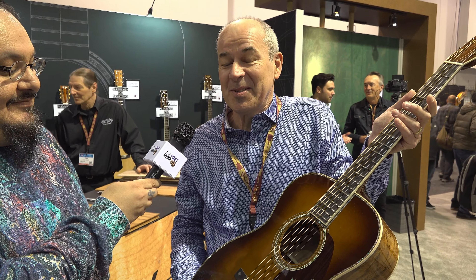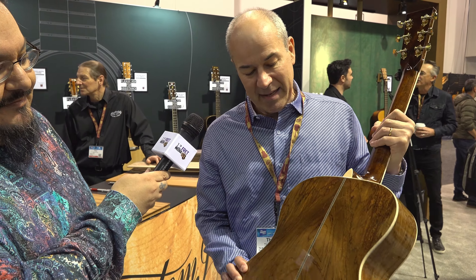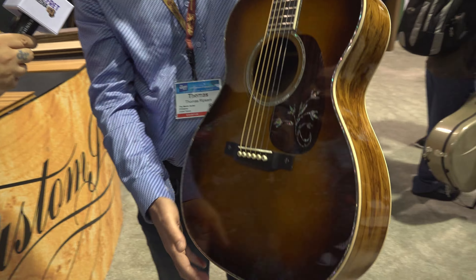We have a CEO 10 model. Martin had a CEO series that started in the 1990s — every model reflects the vision of the CEO. It's a triple O, 14-fret. It has Guatemalan rosewood sides, back, and very beautiful grain, as well as a Guatemalan rosewood fingerboard and headplate — so you see different tones, all beautiful. The inlays include a number of historic designs: a floral design from a 1930 OM-45 Deluxe.